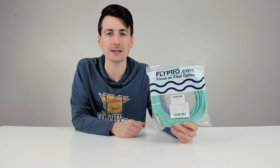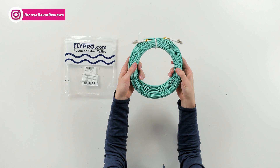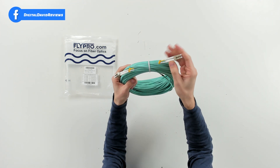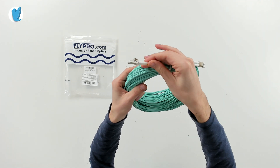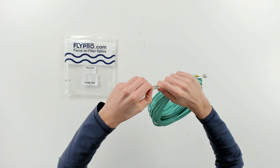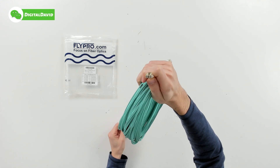Let's go ahead and open it up and look at the contents. As you'd expect, we just have the cable itself — 50 meters of it — with our LC to LC connectors. You can look at them up close right here; they're clearly labeled one and two. You can also pull out the protective covers to see that in more detail.